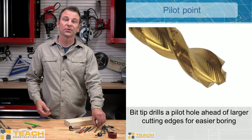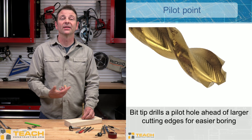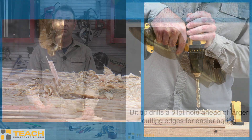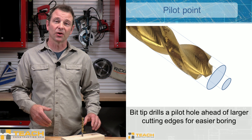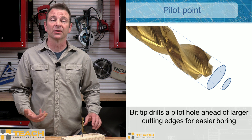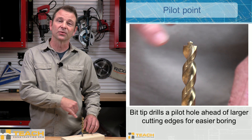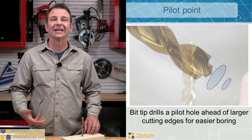Another point you might find on a twist drill bit would be a pilot point. This one has a smaller drill bit on the end of a larger drill bit. This helps when you're drilling a hole — it gets half of that material out before you're trying to drill the larger hole, making for easier drilling. A great method is to start with a smaller size and then work your way up. It's easier on the tool and on the drill. So the smaller size and larger size are built into this one drill bit, with the smaller tip cutting away material and making it easier for the larger shank to work afterwards.